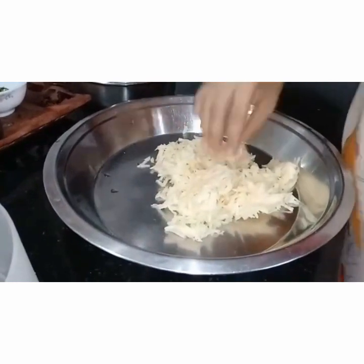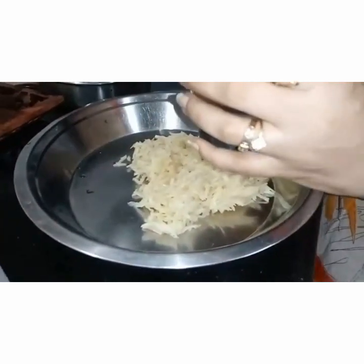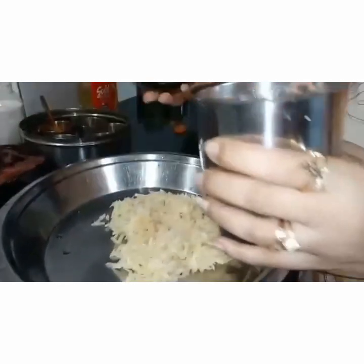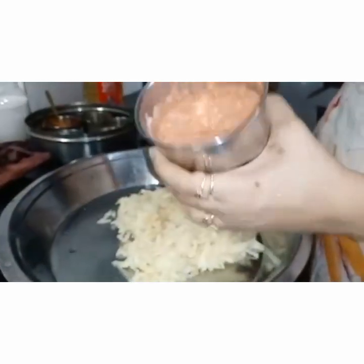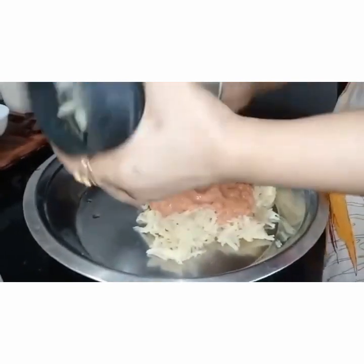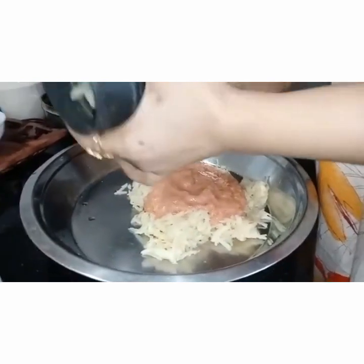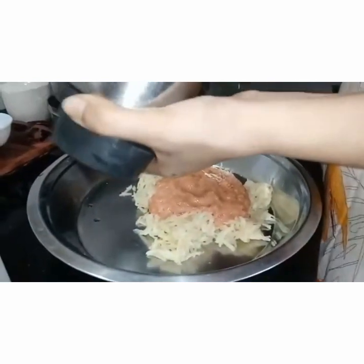The potatoes already have water content, so we don't need much water for this aloo paratha. Here is the ground masala — a chutney, we can say, a kind of chutney. We have added tomatoes, garlic, ginger, and green chilli.